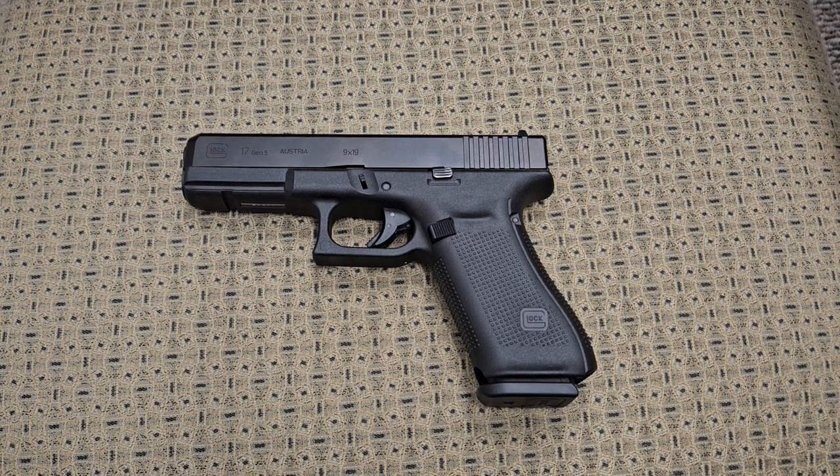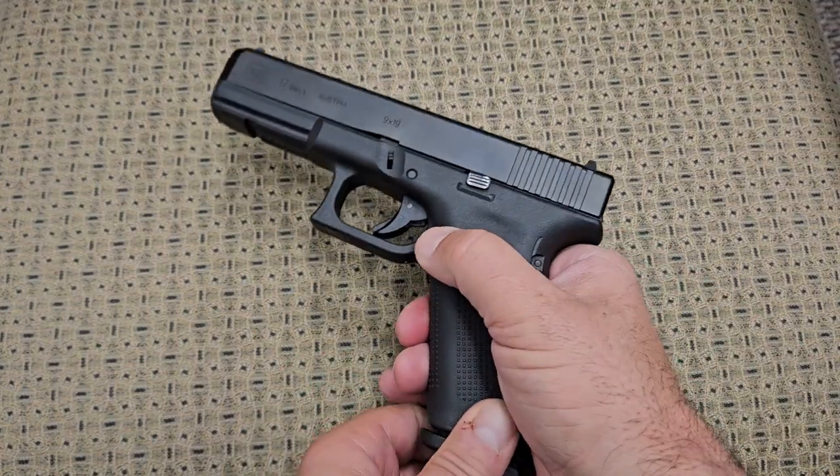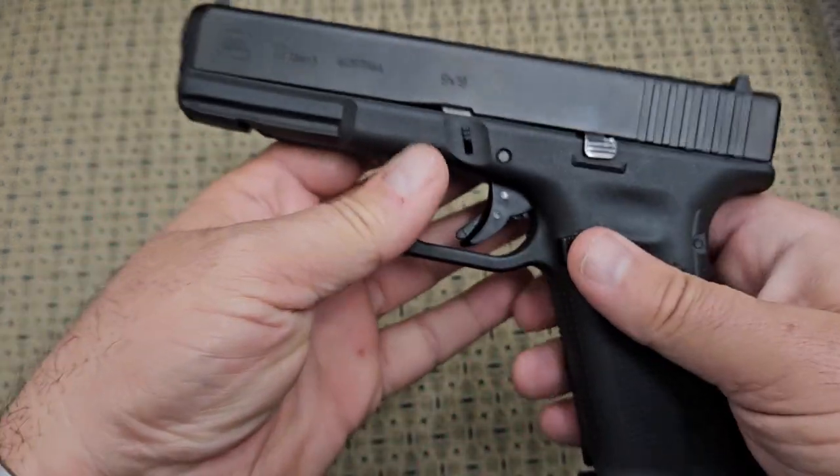Hey YouTube, today we're going to be looking at the original design made by Getz and Glock. What we have here is a Glock 17 chambered in 9mm, and before we go any further I'm going to show you that this 9mm Glock does not have anything in it and we are safe to proceed with making this video.